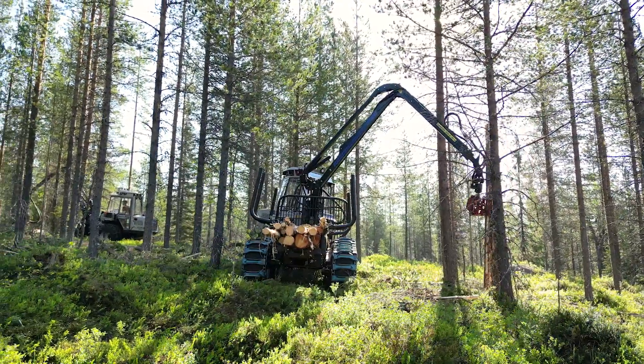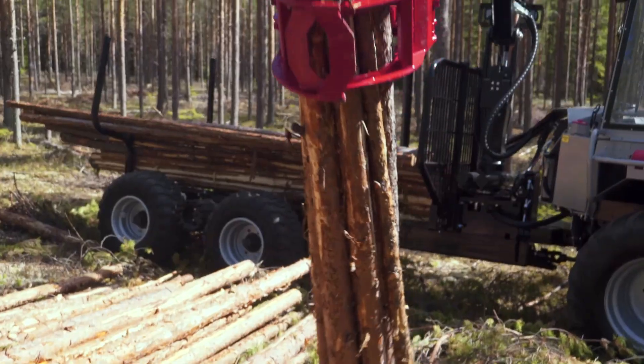The Vimec 610 has a fast and energy efficient crane, available with or without a telescope.